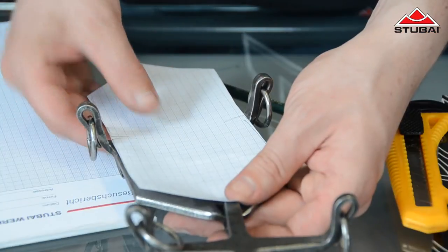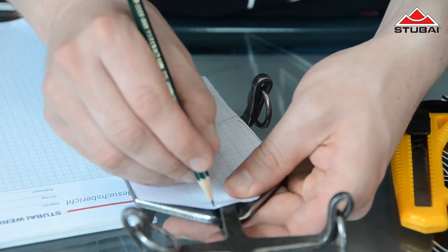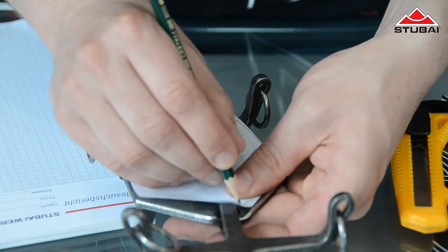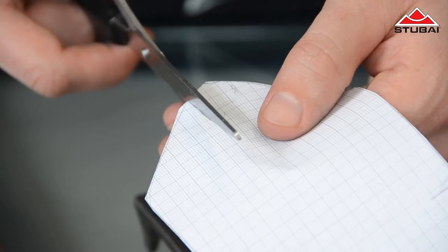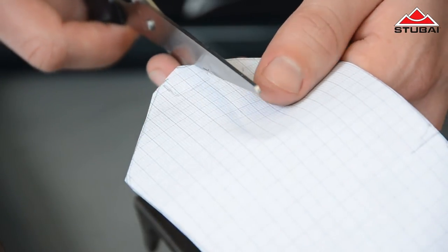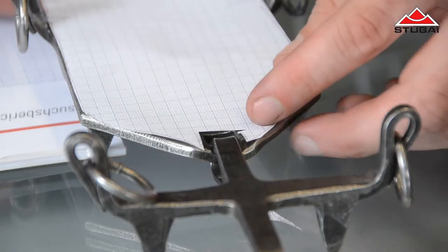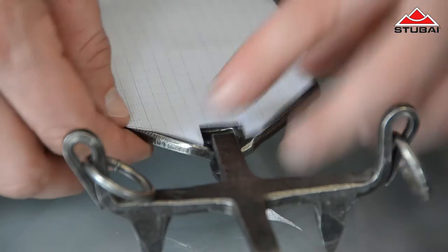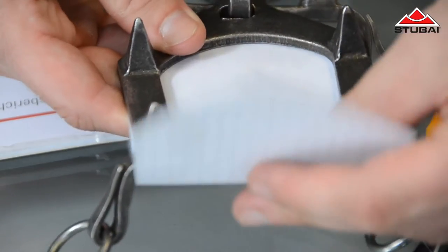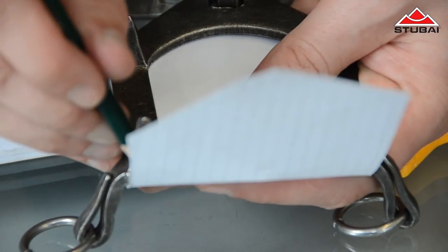Remember to make sure the stencil fits by actually trying it on. If needs be you can then correct it. Pay special attention when it comes to the spikes and the flex bar.